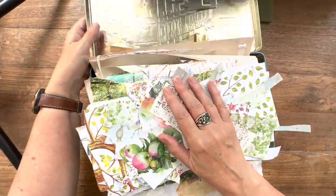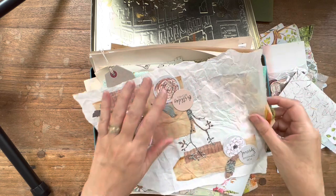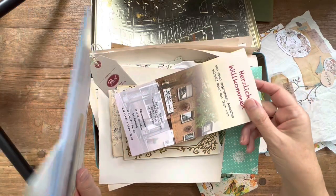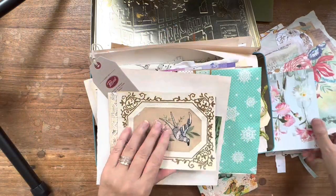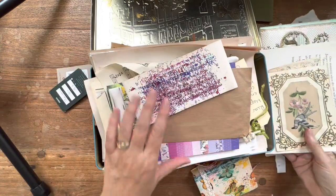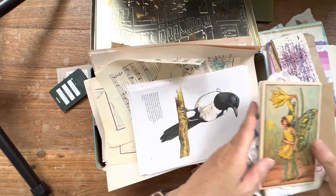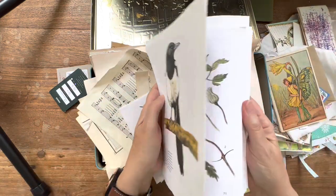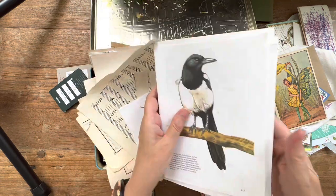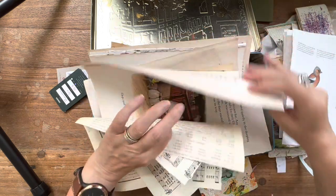My friend Michelle over at Tape & Swine inspired me to do something about all the hoarded, beautiful things that I received from my friends and collected while on holiday. They're all in this big, big, big pile and it's overwhelming. I don't know what to do with it at the moment, and I needed to take some time to go through these papers and find inspiration.